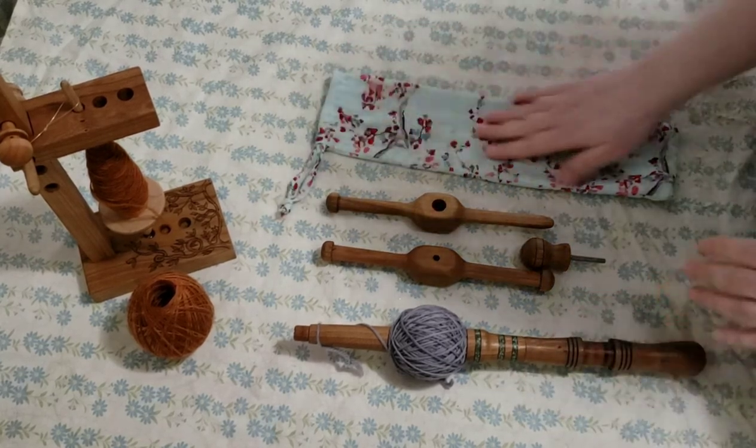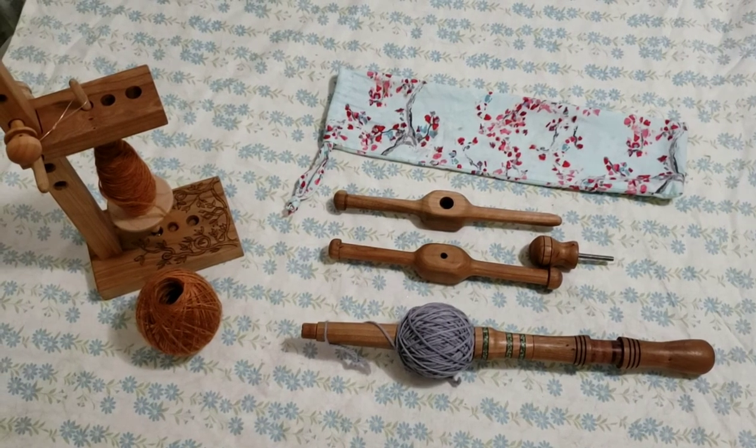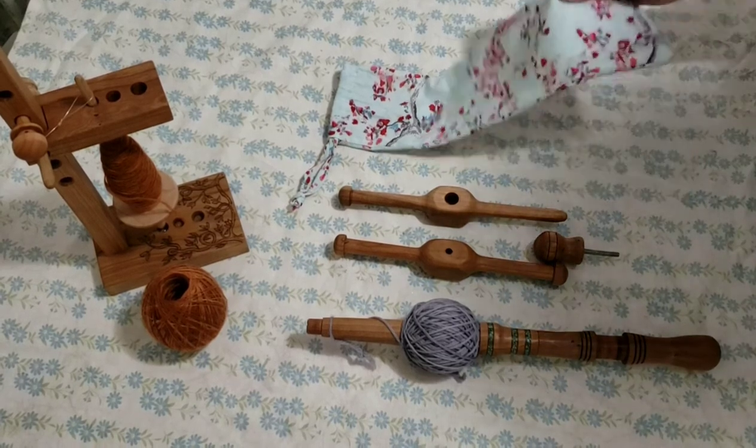This is the optional drawstring bag that you can purchase with your Knitty Nosti, so that all of your pieces, when it's disassembled, fit right back in here — you can pop it in your bag and away you go.